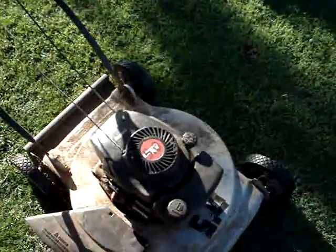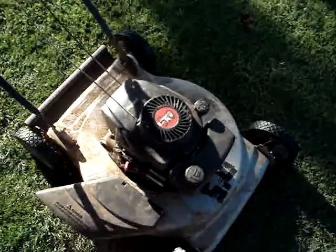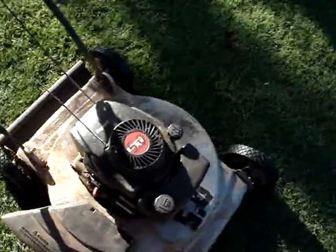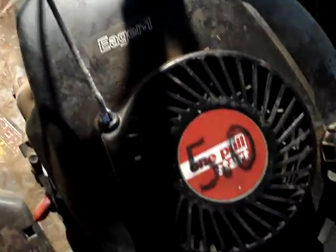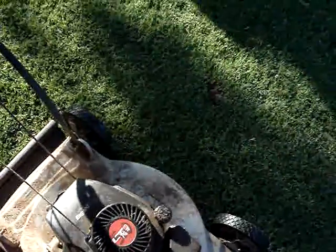Today I'm going to show you my Craftsman lawnmower. I found it in a garden about 25 years ago. The Craftsman is a 5-horsepower Eager-1, and it's a 20-inch cut.